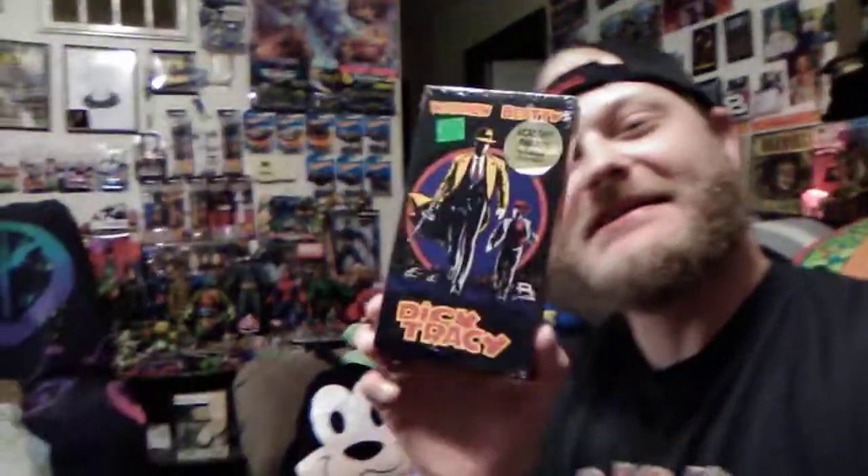Hello everybody out there and welcome back here with The Future once again to another retro showcase and review. Today we are focusing on a toy line from when I was 8 years old that came out in 1990 — none other than a film toy line that coincided with the 1990 film Dick Tracy, which starred Warren Beatty, who also directed and produced this film.